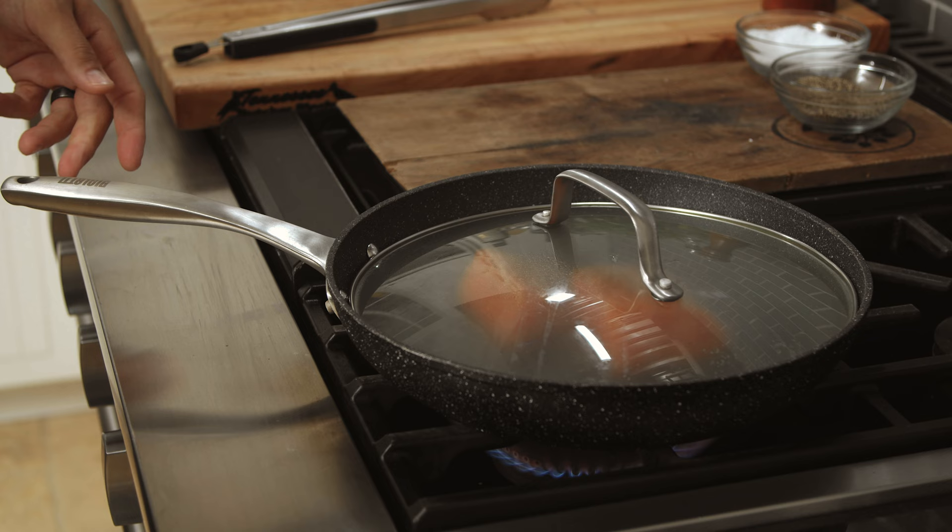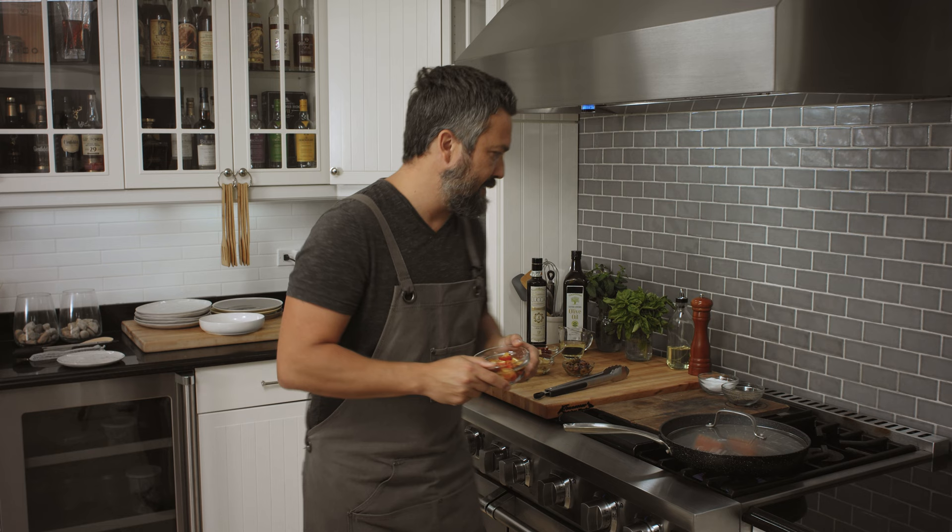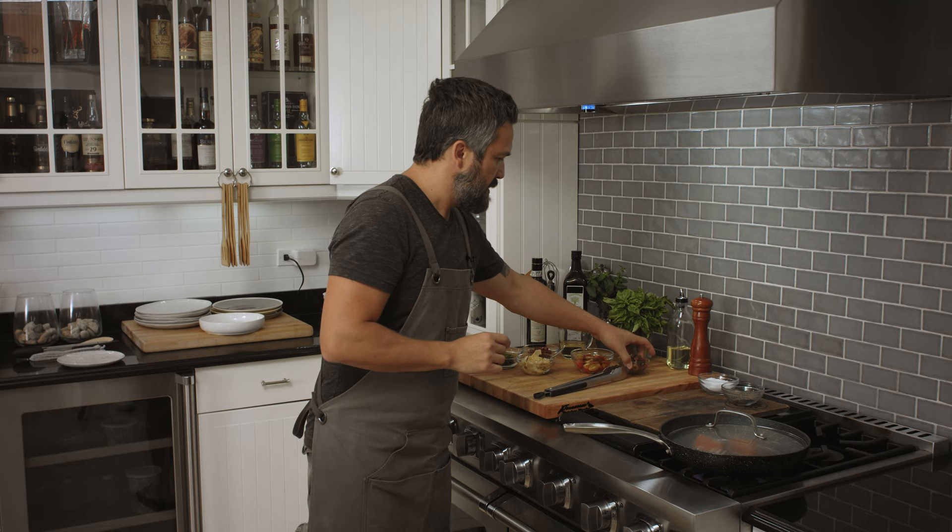Salmon skin is searing. We also have cherry tomatoes and olives. Michel, can I have a bowl so I can mix the tomato with the olives? Thank you very much.